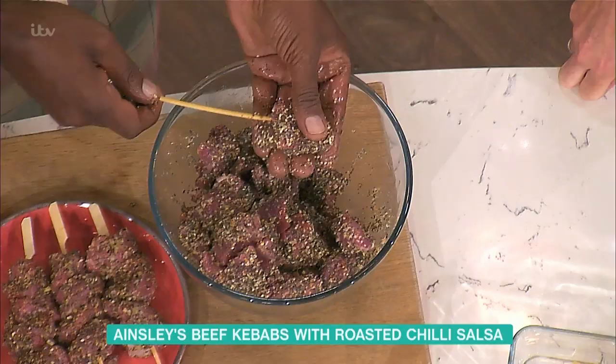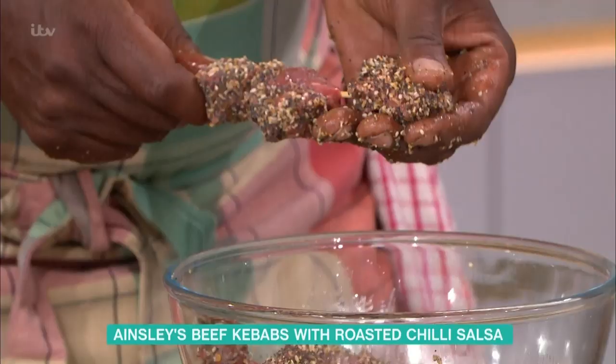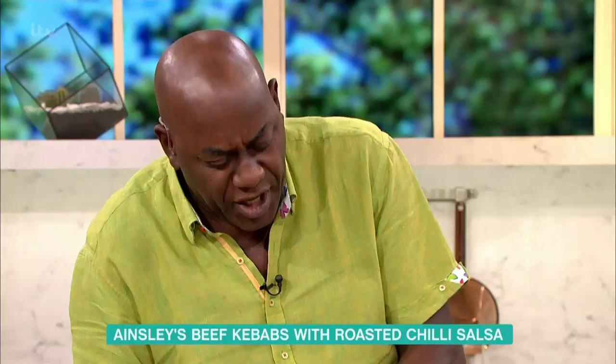Literally pop the beef onto a skewer. I'm so glad you pointed that out — soak in the skewers, there, soaking in the water. What does that do? It stops them from burning on the barbecue, Eamon.